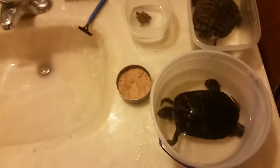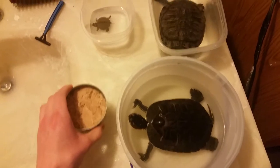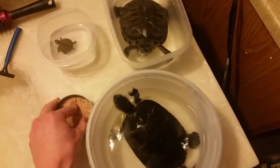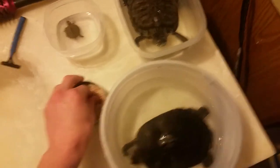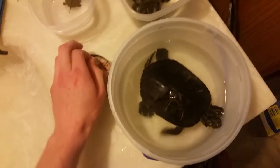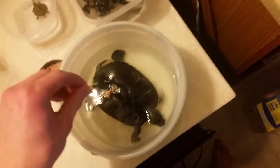Hey guys, I'm back with another video. This time it's going to be the first time all of my turtles are trying tuna. With the bigger ones I've fed them shrimp and mealworms and that kind of stuff before, but none of them have ever had tuna as far as I know. So this is going to be the first time feeding it to any of them.